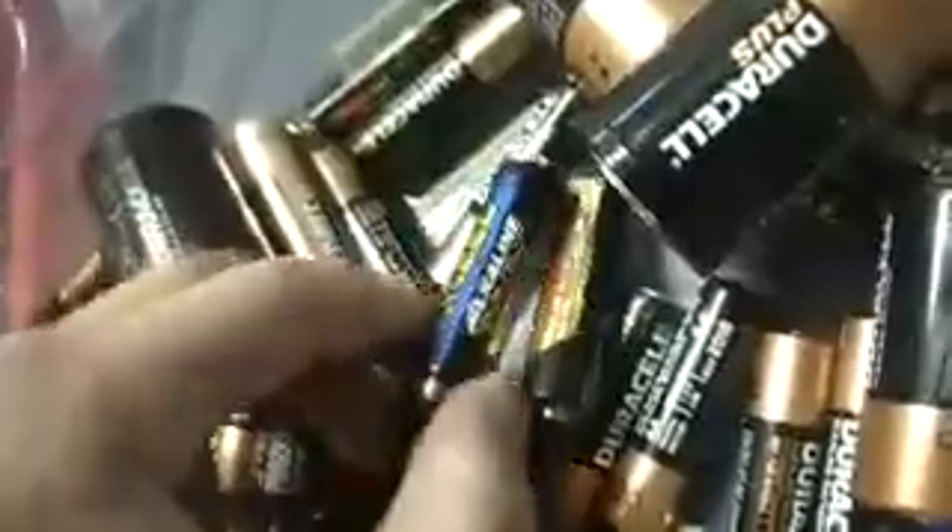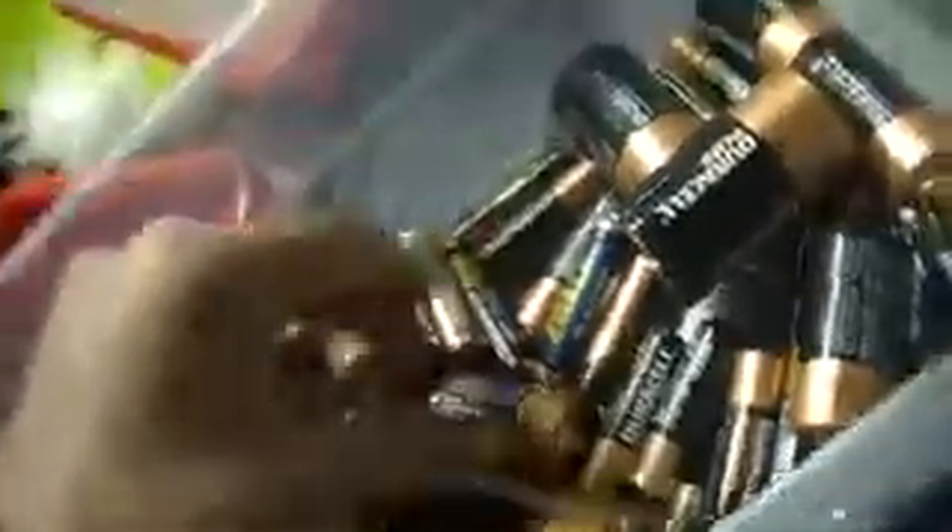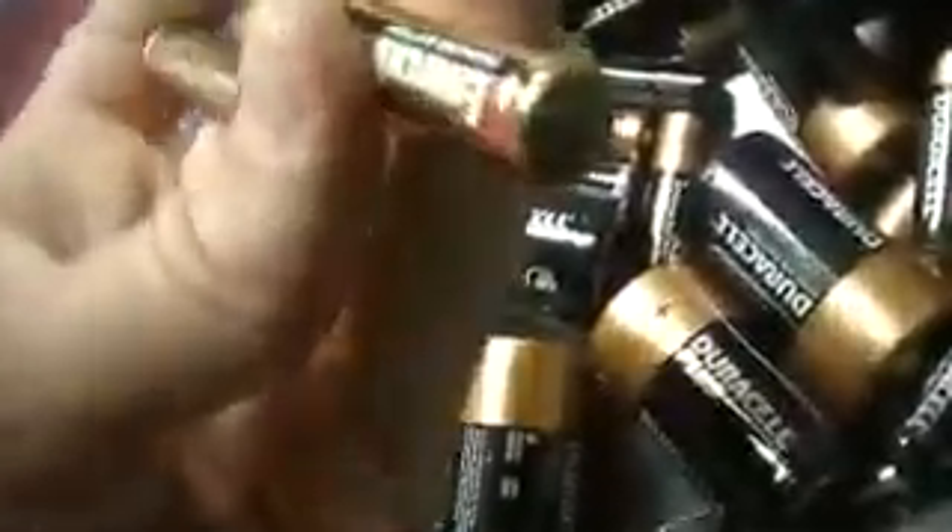I don't know why the color is different on those two Duracells — does one last longer than the other? There's also an Ultra in here. Wow, another 9-volt — there are three of those in here right now, so probably another one is laying around the house somewhere.